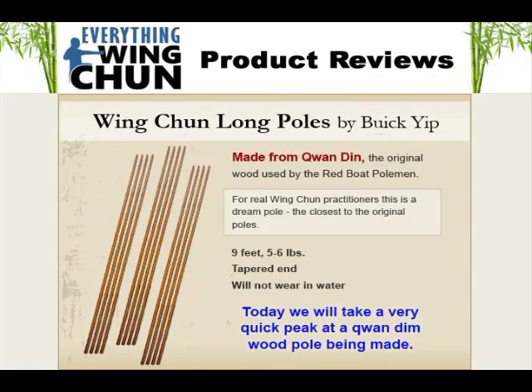This is Aaron at Everything Wing Chun and today we're going to take a real quick peek at the Quan Dem Wood Long Pole being made. This is offered by Buick Yip. The Quan Dem is the original wood that was used in the long poles. It's very hard to find. We don't get these long poles very often and really this is the absolute best wood that you can get for a long pole.